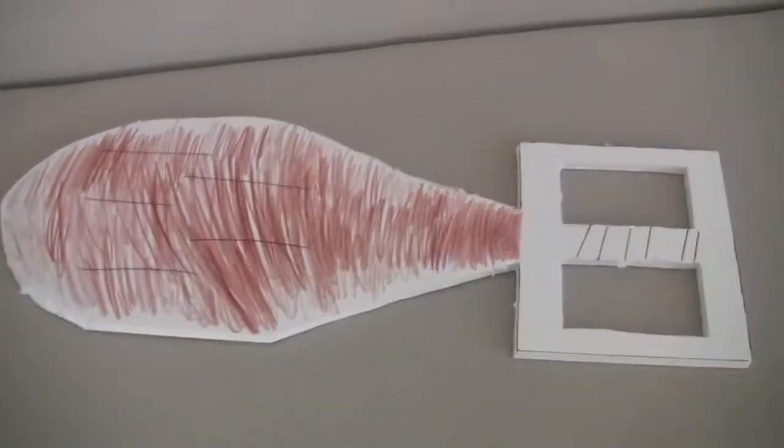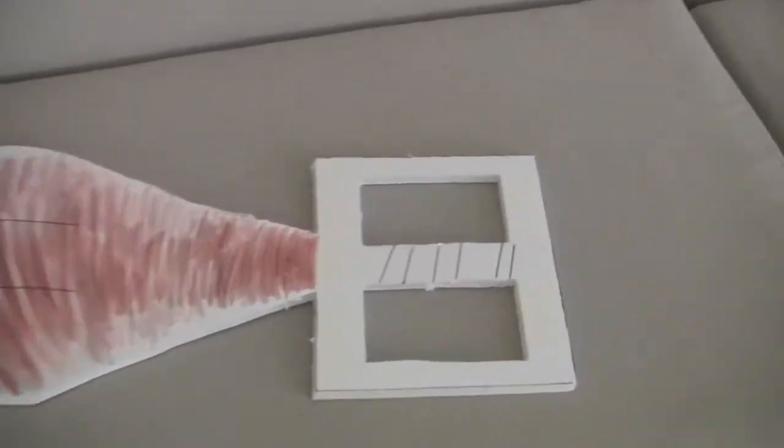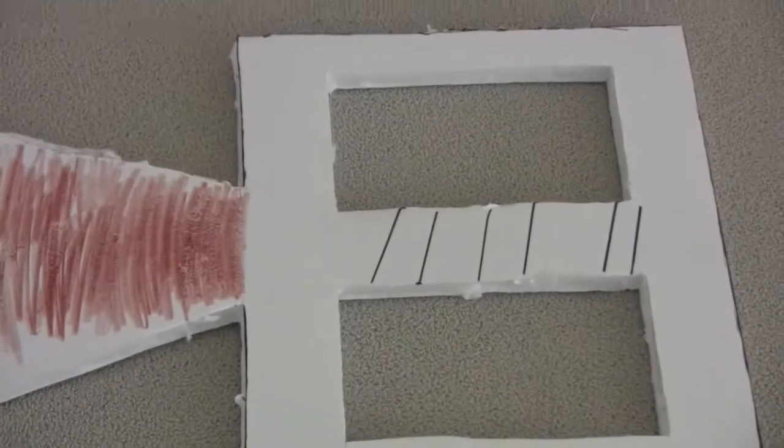Hello YouTube. Today we have a new keyblade dedicated to Zing 2015 — the club keyblade. Unlock the beating.